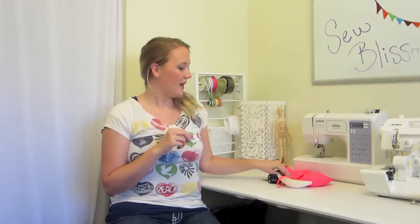Another thing you're going to want to make sure to have are some stretch needles. I got these at Joann's as well. First you're going to need a single needle. Both of these needles are very important for when you are sewing with knits or anything that stretches — this helps so the needle doesn't cause a run in your fabric. The other thing you're going to need is a twin needle that's stretch, so make sure you get one of those as well.